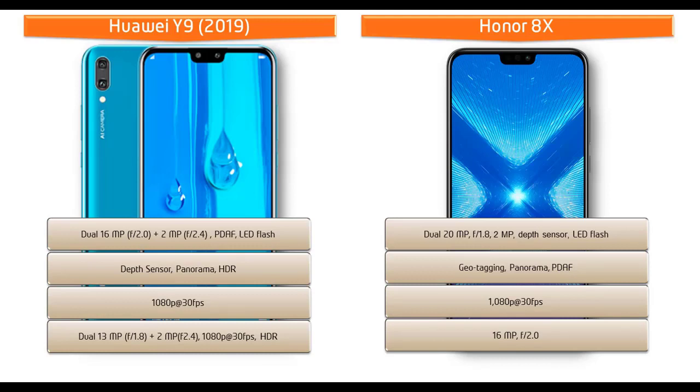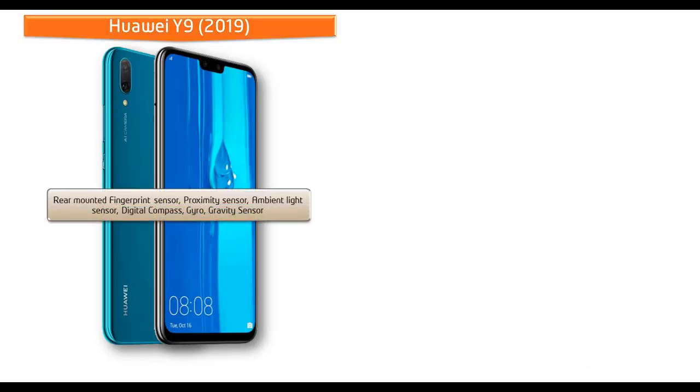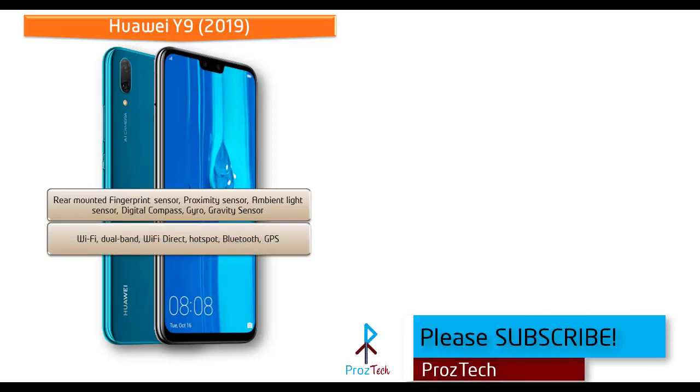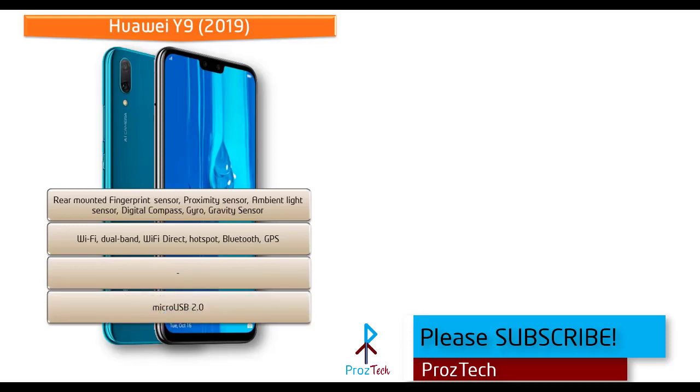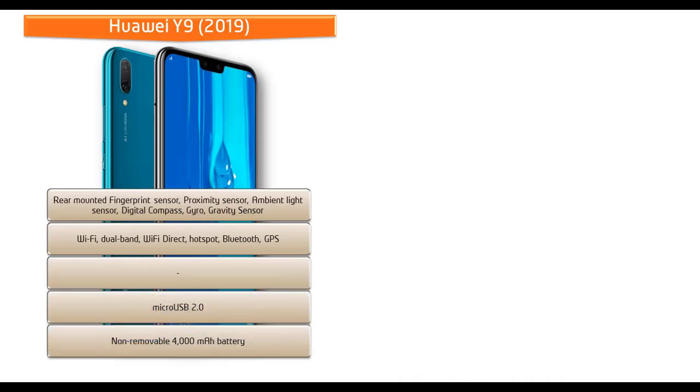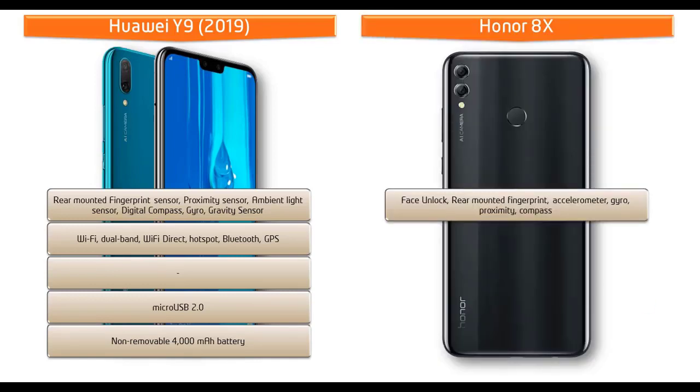In the Huawei Y9, the fingerprint scanner is placed on the back panel. It comes with sensors including ambient light sensor, digital compass, proximity, gravity, and gyro sensors. Connectivity options include dual-band Wi-Fi, Wi-Fi Direct, hotspot, Bluetooth, GPS, and micro USB 2.0. The phone is powered by a 4000 mAh non-removable battery.